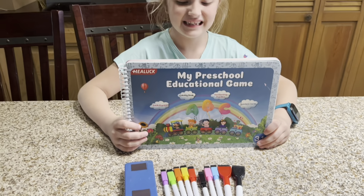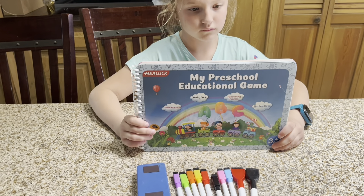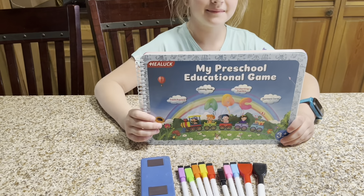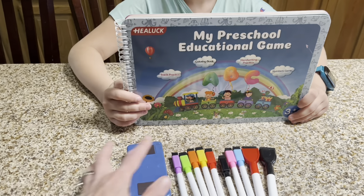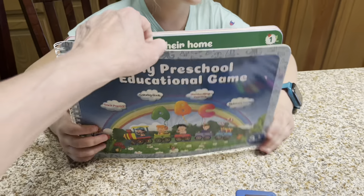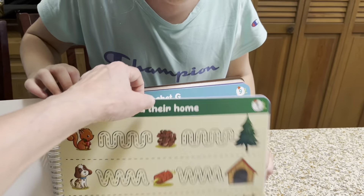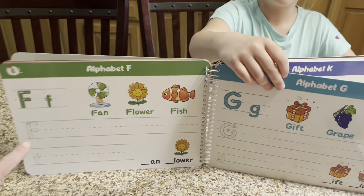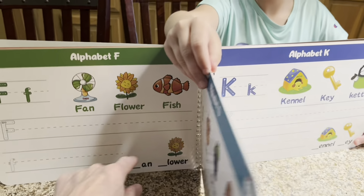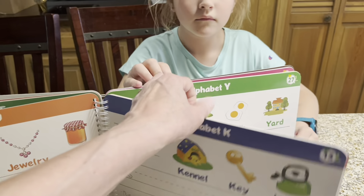This educational game is fun and it is a great way to learn our letters, our numbers, practice our handwriting, and continue to trace our numbers and our letters. When we open it up, you can see there are pages to trace and it goes through the alphabet. It also has alphabet pages where you can write your letters and fill them in for your sight words, which is just another way to help learn.